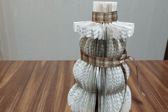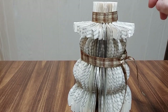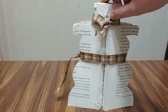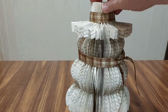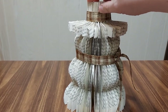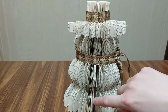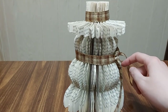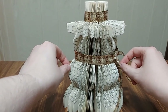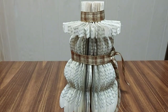Once you have your snowman book the way you like it, you can go ahead and customize it. For the one I have here, I used a ribbon tied in the back for the hat and tied on the side for a scarf look. You can also paint these and add buttons for the eyes and on the body. You can even get some twigs and put them on the sides with hot glue for arms. And you don't have to customize it if you don't want to — that is all up to you.